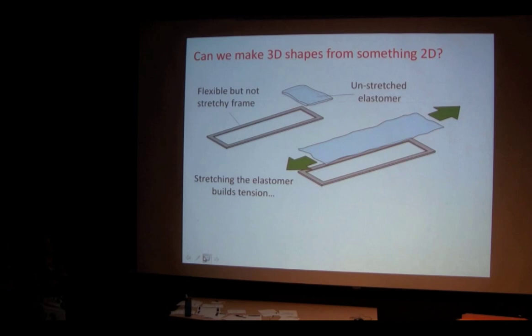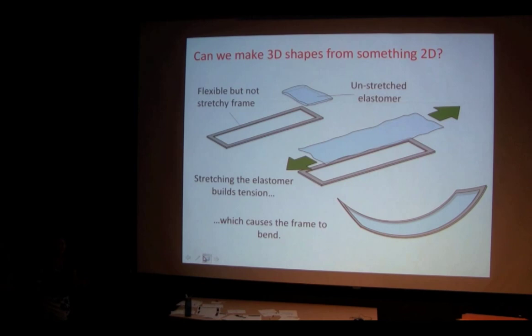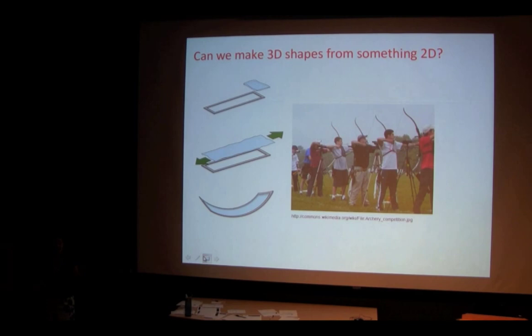Here we have a rectangle. We take our elastomer and stretch it out so it builds a lot of tension, like a rubber band stretching. We glue it — adhere it — to the frame, and then the frame, when they're both glued together, bends upwards. Now we have a three-dimensional shape from a two-dimensional frame. It's kind of like if you took a rubber band and put it around a piece of paper — once you let go, the paper rolls up because the rubber band doesn't want to stay stretched.